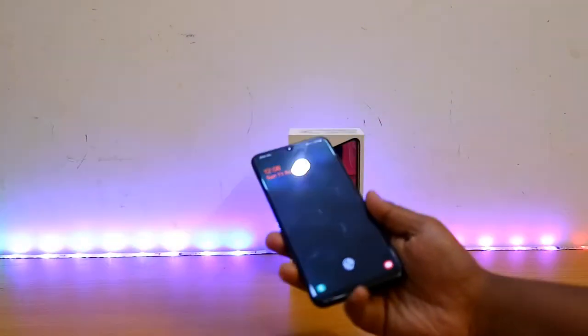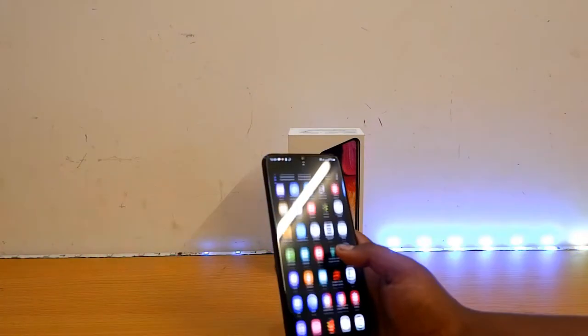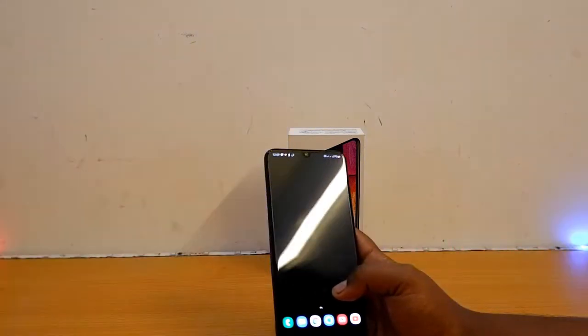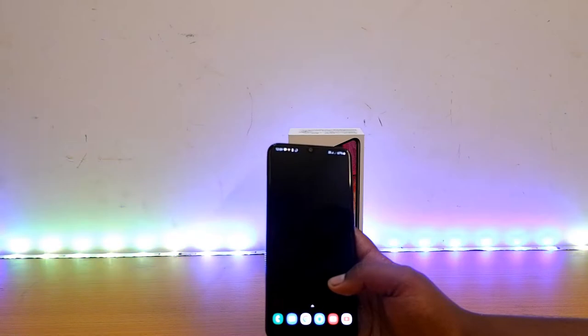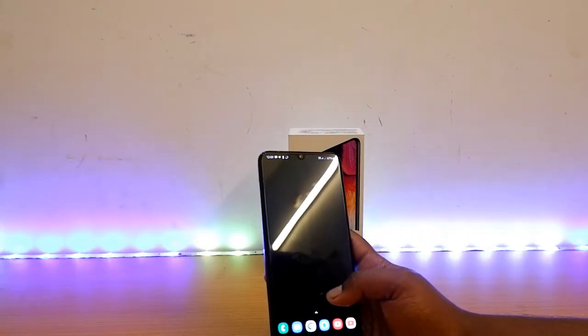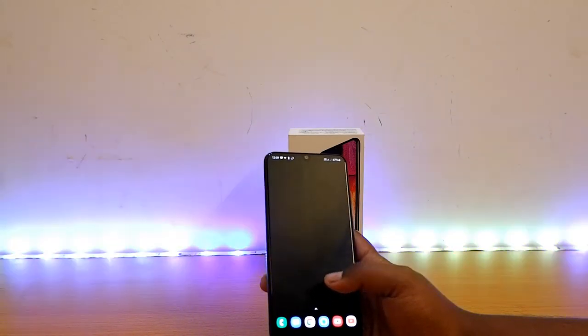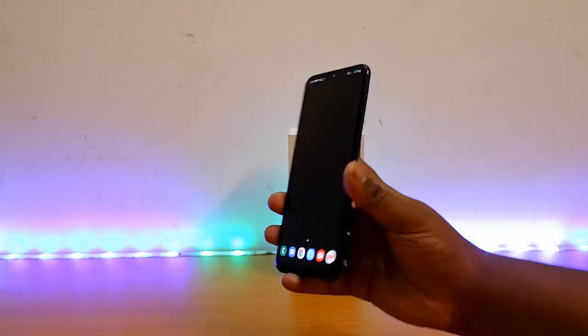Mainly it's the battery. The fingerprint sensor is quite faster nowadays. When I bought this device first time, I didn't feel the fingerprint sensor was much faster even compared to the Vivo V11 Pro. But nowadays it is competing with OnePlus devices because of the recent update. I have registered my same finger 3 times so that makes it quite faster than before.